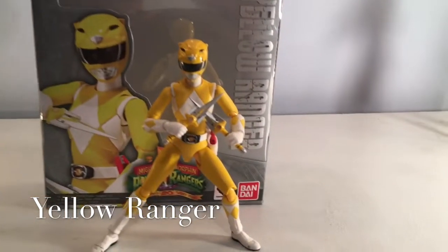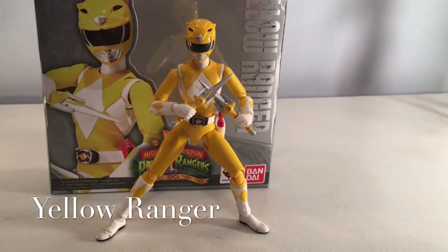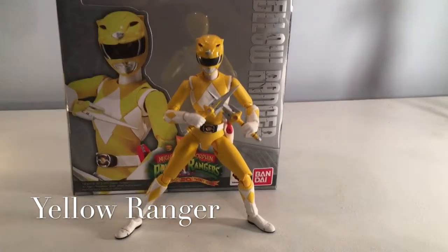We are taking a look at the SH Figuarts Mighty Morphin Power Rangers Yellow Ranger. Alright, we'll go ahead and hop right into it, shall we?